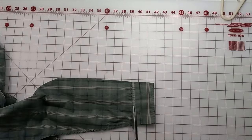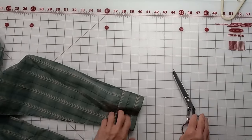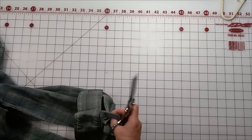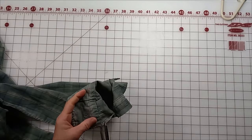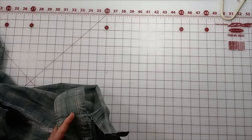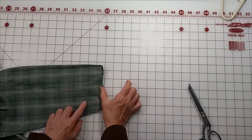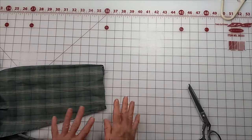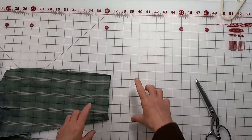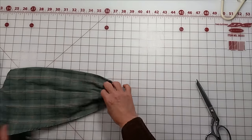Now if you want the sleeves to be longer, go ahead and remove your cuff, and then just add a piece of fabric — say a floral print or contrasting print — right here. Then do exactly what I described: hem the end of it and gather it with elastic, so you have this cute little different-color accent at the end of the sleeve.